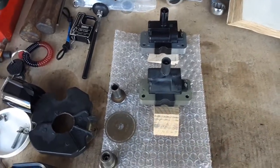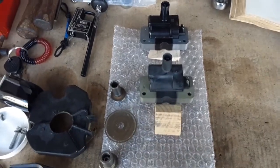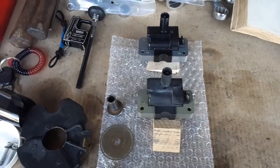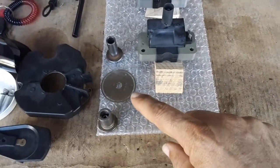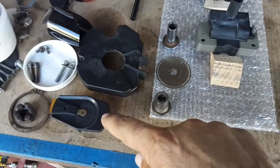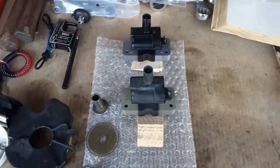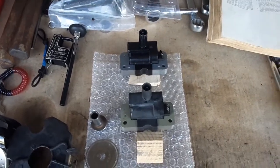These vehicles come with a distributor, and this right here is the ignition coil that's inside the distributor, along with the camshaft position sensor — this little clock ring is part of it. Here's the rotor right there.